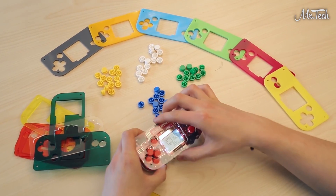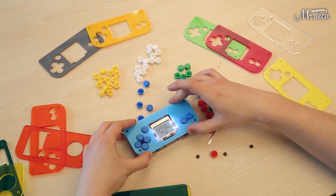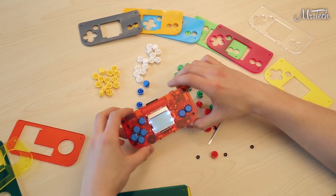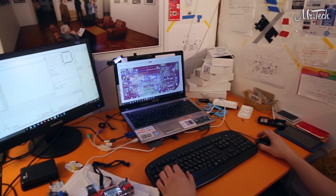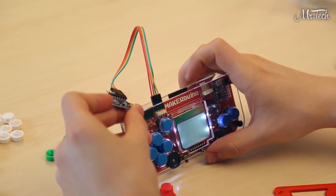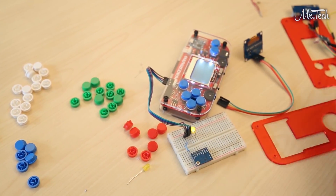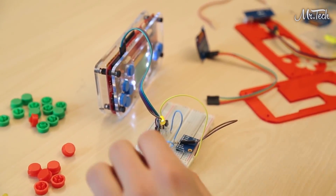MakerBueno is fully customizable — make your game console unique. Change the button caps, craft or 3D print a custom casing, or change the screen backlight color. Hackers will just love MakerBueno because it's open source and hackable. You can expand its capabilities with additional hardware modules — easily connect a GPS, WiFi, or accelerometer module.